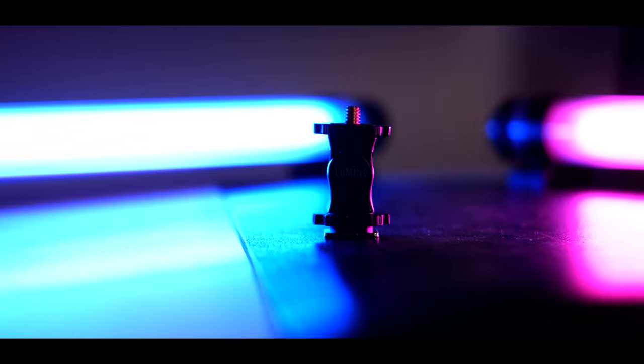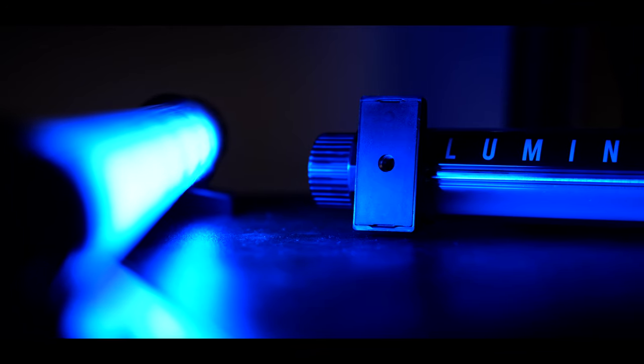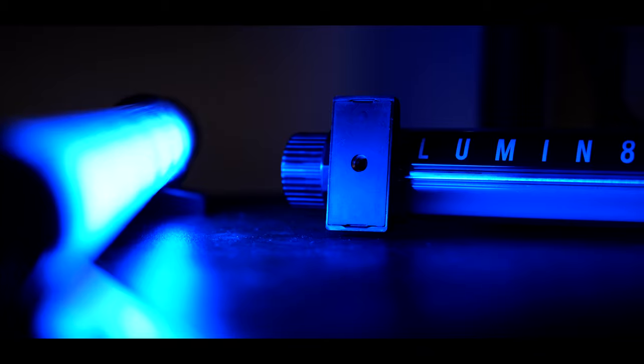I haven't put that feature to the test fully yet, but I look forward to trying it. In the box they come included with a cold shoe mount, and also magnetic feet which hold really well to metal surfaces. They also have a quarter-inch screw thread at the base to mount the lights to stands, clamps, and tripods, making them incredibly versatile.